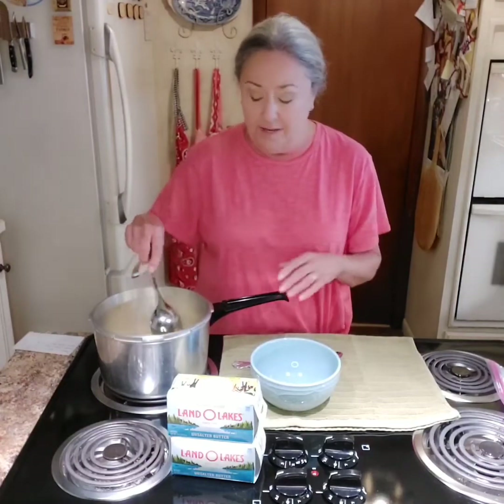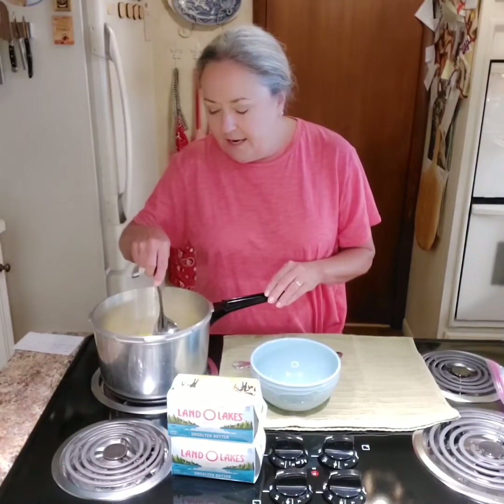You can stop at clarified butter. But to get ghee, which is shelf stable for up to a year in your pantry with the door shut so it doesn't get any light - or you can freeze it, they say indefinitely. But it gets used up so quickly; it's not going to last indefinitely at my house.